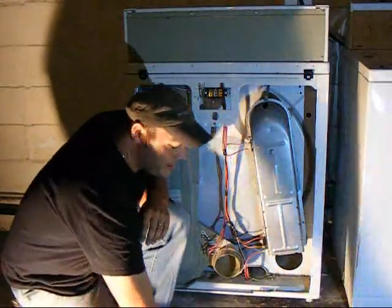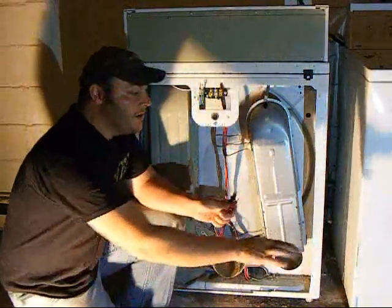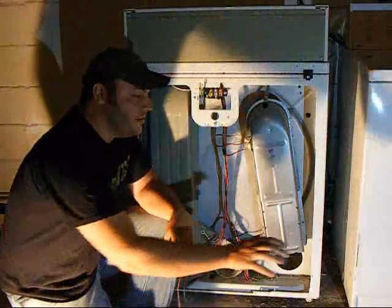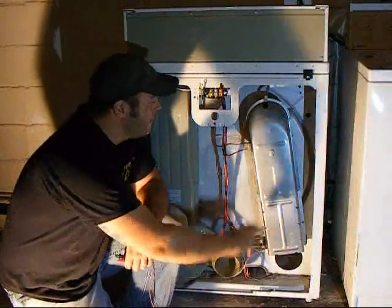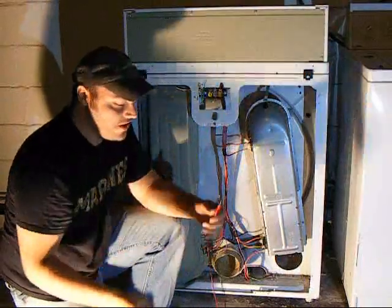So the first thing we would want to do is with the dryer plugged into the wall. Your dryer is plugged into the wall, you got your cord hooked up. You're going to want to get to this part of your dryer.